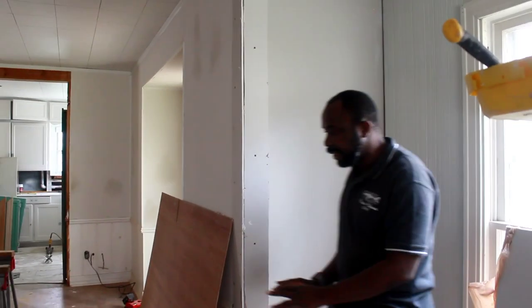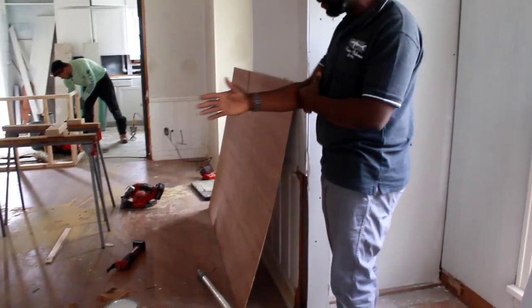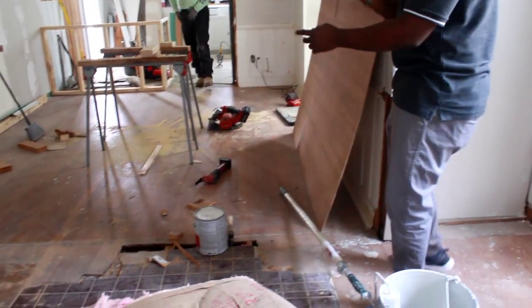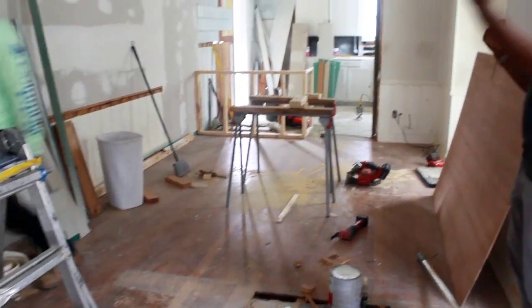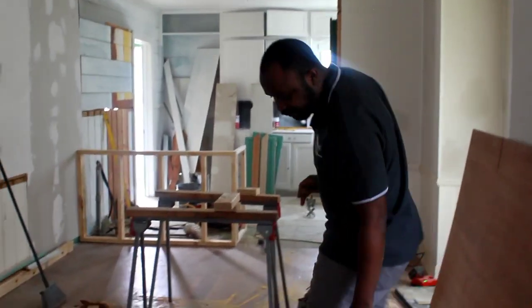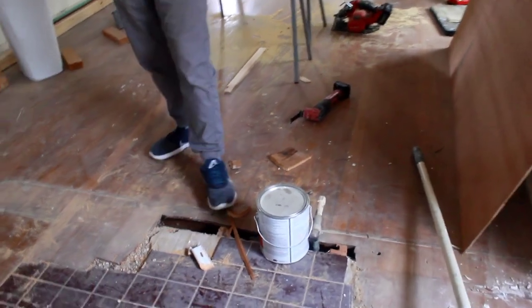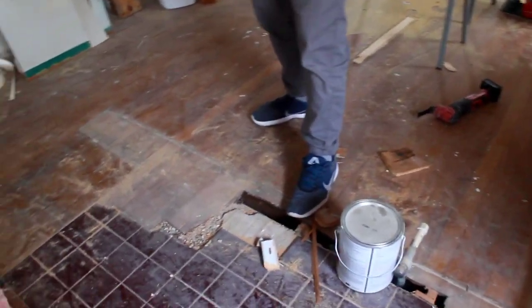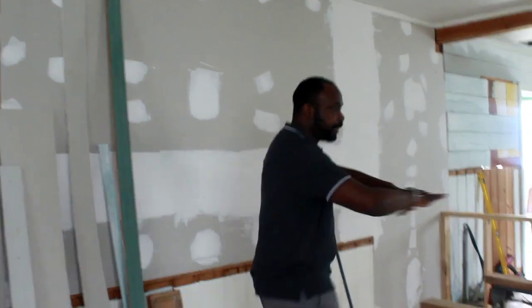Our contractor gave us a good idea to put a 2x2 right here — it's still going to look open through but you won't be able to walk through this space. We're going to remove this gas pipe, and the 2x2 is going to go all the way down here. This is going to be the work area to cover it.